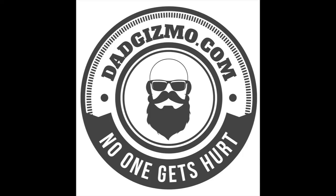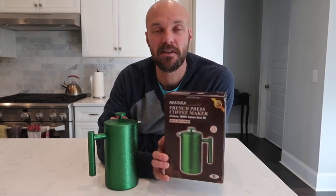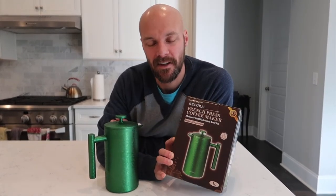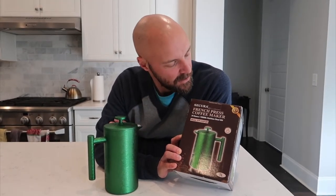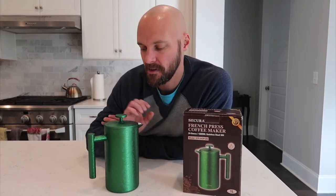Hey guys, welcome back to my channel. Today we are talking about a French press. This is a Secura French press. It's stainless steel. I got this for Christmas for my son. And this is really kind of a cool, it's a 34 ounce coffee press.